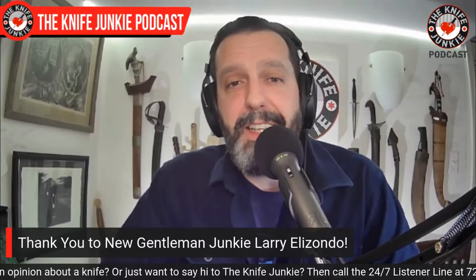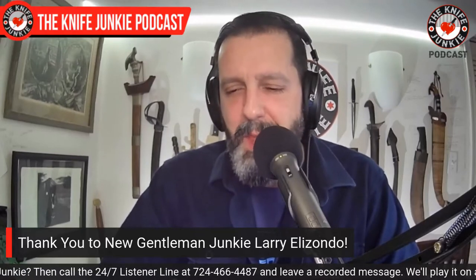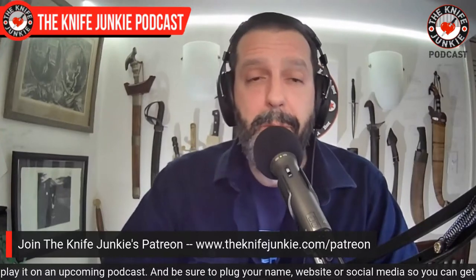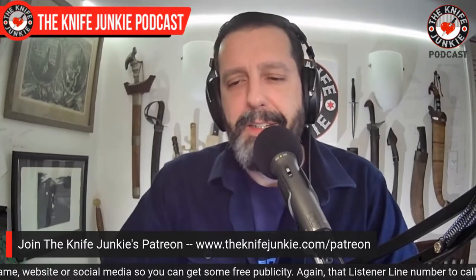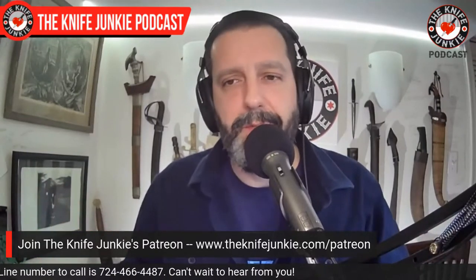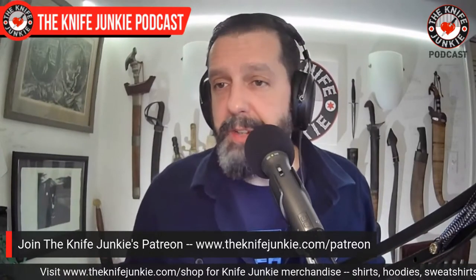I want to thank a new gentleman junkie, Larry Elizondo — Larry, thank you so much for joining us. I just sent his stickers out. Go to Patreon and check out the various things we have to offer. We now offer annual membership, so you can pay in one fell swoop and save 12%. You also get exclusive interview extras from every interview we do, you can enter into a knife drawing, get stickers and all sorts of fun stuff. I shot a knife sale video this weekend and will be uploading that. Come take a look over at Patreon — it's well worth your while.